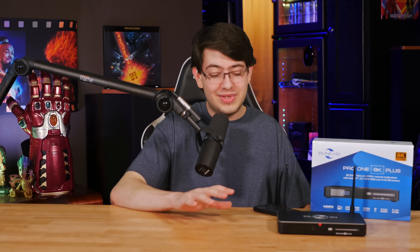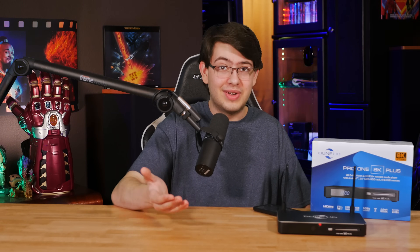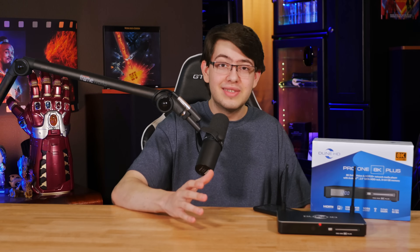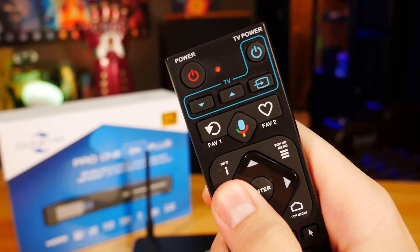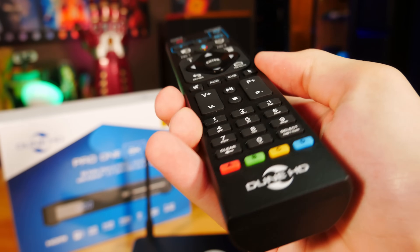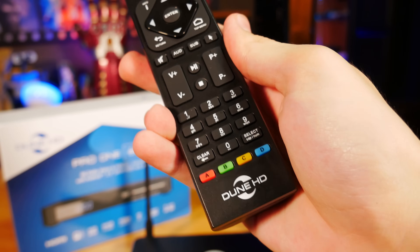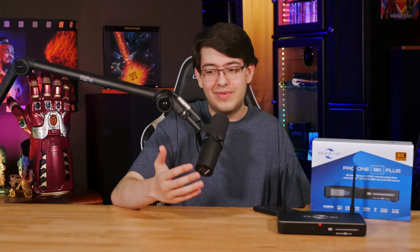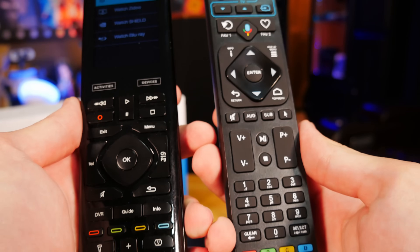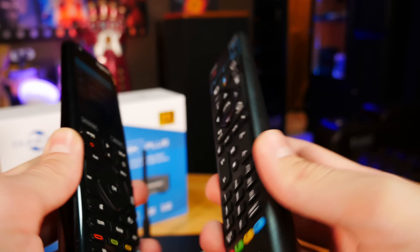We do have to talk about the other slightly less impressive aspects of this unit that I noticed, and one of those has really got to be the remote, which for such a premium product was honestly pretty underwhelming. It's a little cheap feeling, but it gets the job done. There's not really much to say about it other than the fact that if you're in a home theater environment, hopefully you have a good universal remote that you can use instead.